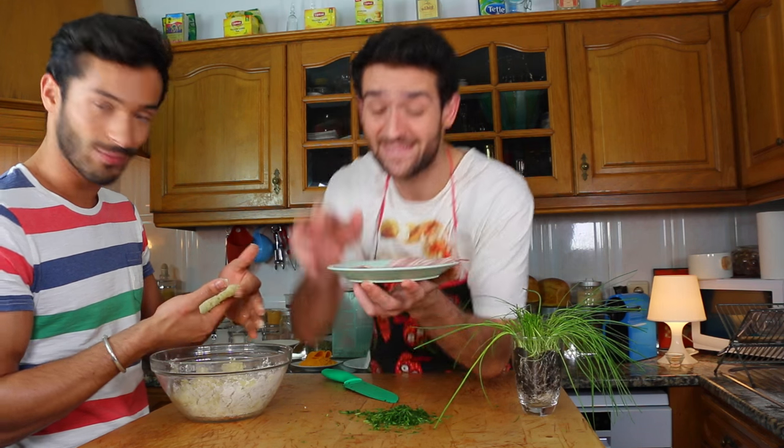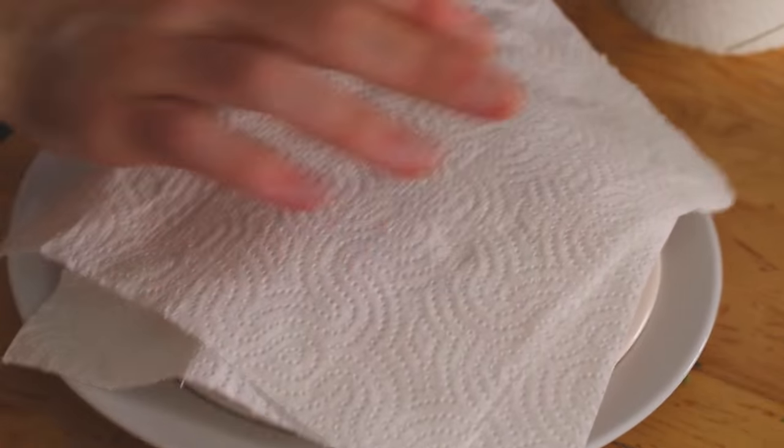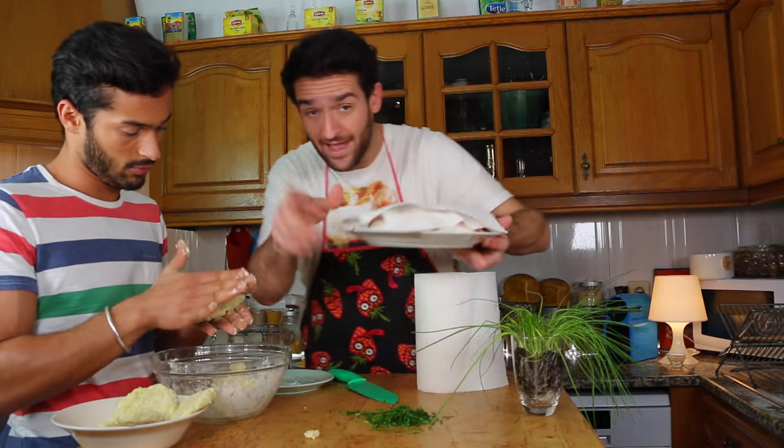Bacon! If you guys are vegetarian or vegan, I'm so sorry, but this was exactly what we did. The bacon — you don't need to fry it. Do you know that you can do bacon in the microwave? You put your bacon like this on kitchen paper and cover it, and it goes three minutes on high in your microwave.